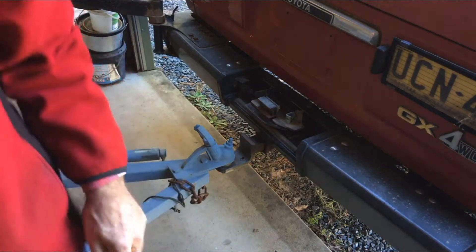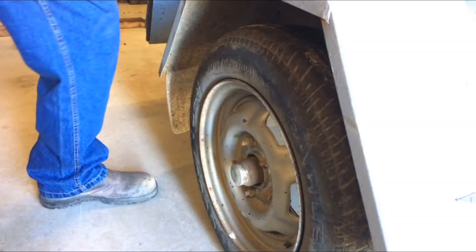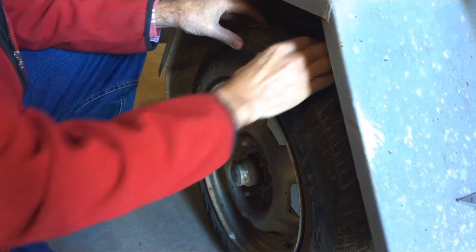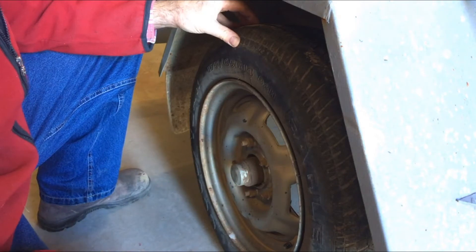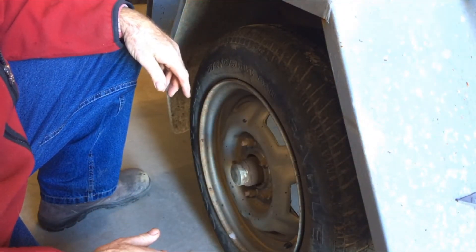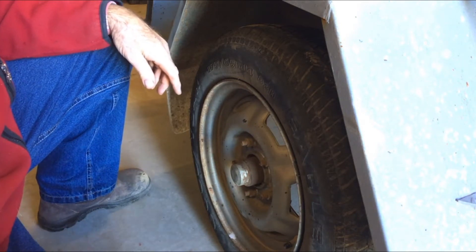Down on the wheels — I'll just reposition the camera, it might be a bit hard to pick up — I can feel a little bit of free play in the bearings if I wobble the wheel this way. So what I'm going to do is check out the bearings. I might be able to adjust it out a little bit, and then I'll check whether I need to put any more grease on the bearings.